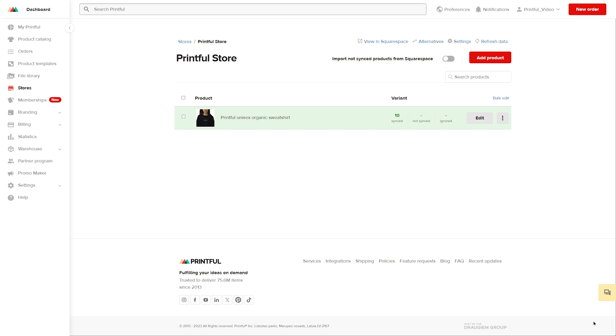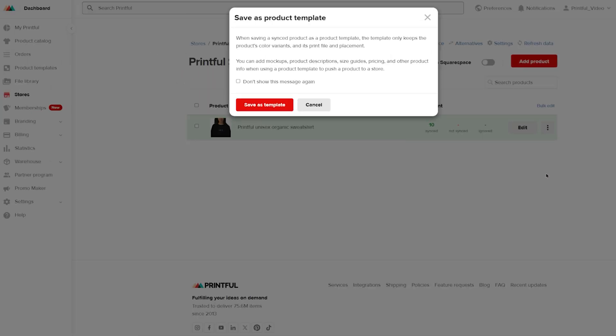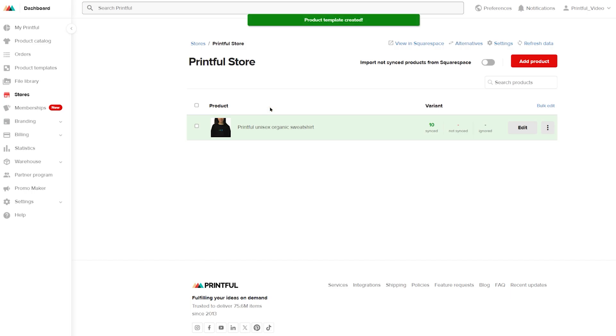You can also save this sweatshirt to the product templates. Click on the three vertical dots and press Save as Template. A new pop-up window will appear explaining that after saving a product as a template, you will need to add additional details like mockups, descriptions, and pricing when you decide to include it in other marketplaces. Press Save as Template once more. This will save the product in your Printful dashboard under product templates — a great way to save precious time if you decide to sell your product on multiple e-commerce platforms in the future.